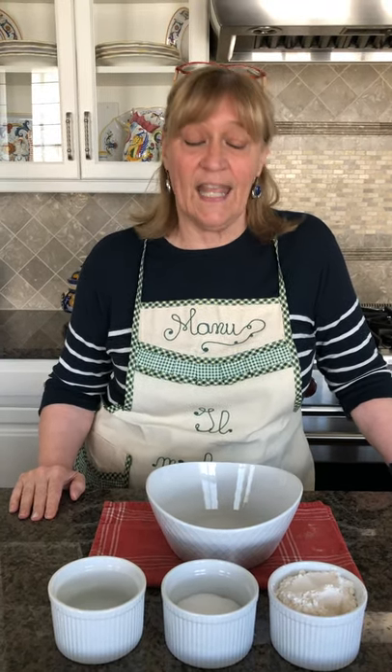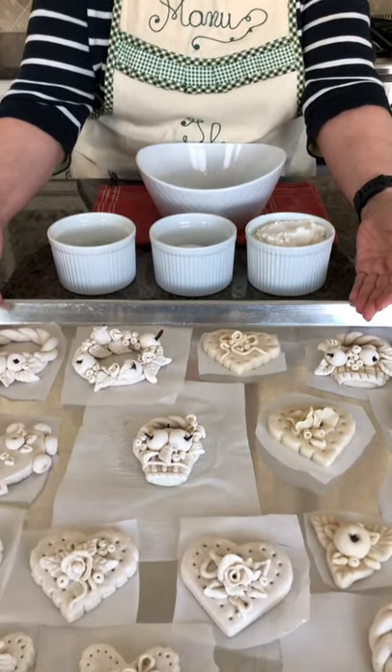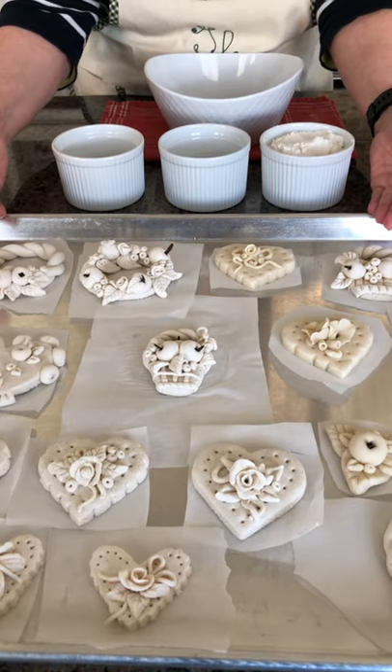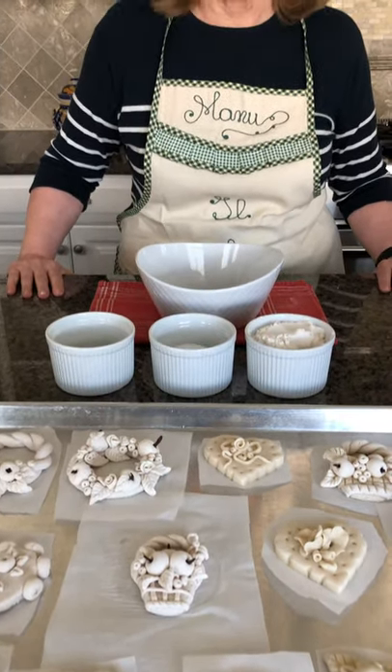Today I welcome you in my kitchen — not because I wanted to show you how to make lasagna or gnocchi, but because I wanted to show you how to make these little decorations on this tray. They are made with flour, salt, and water, which are ingredients that everybody has handy in their house.